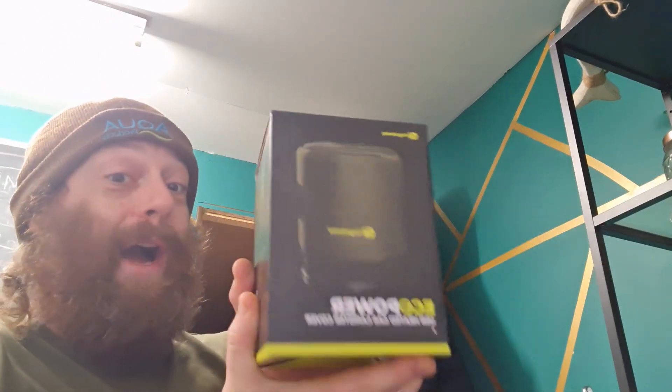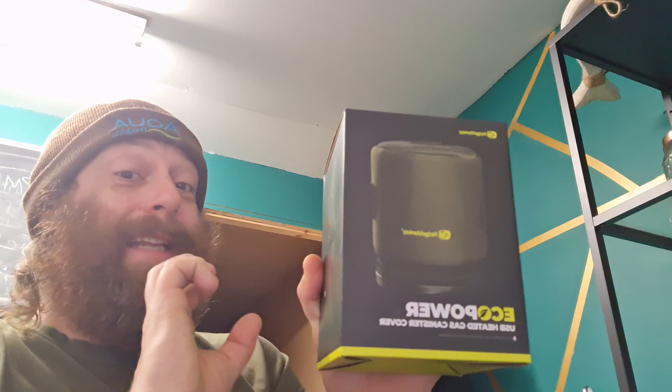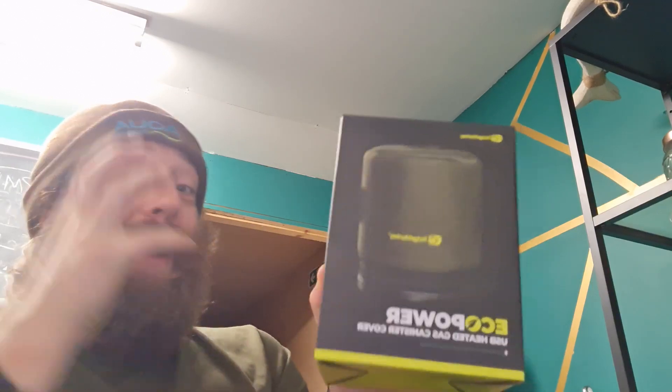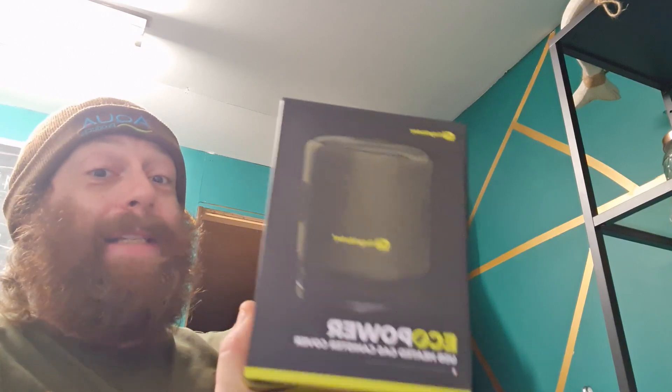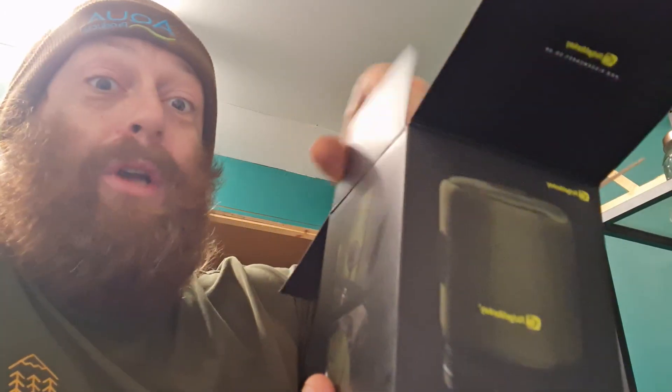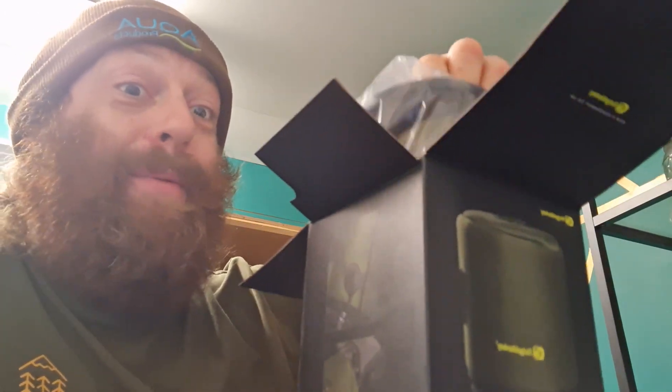Not only are you going to get a lovely, nicely branded Ridge Monkey canister cover, you're also going to get what Ridge Monkey do best — a little bit of electronic wizardry that helps you get all of the gas out of your bottle.